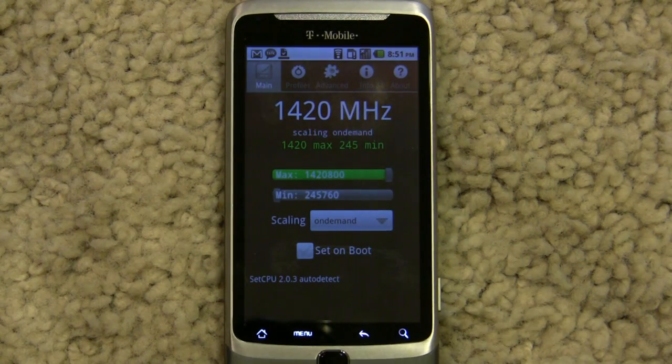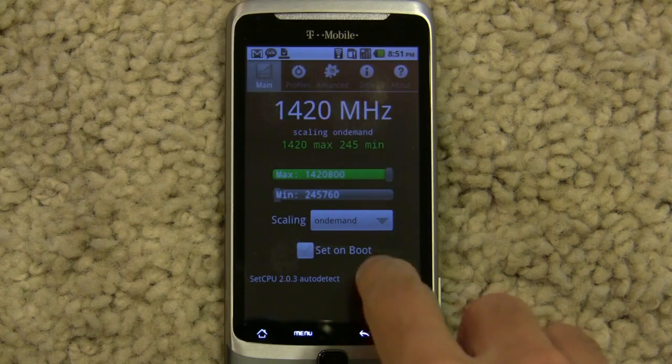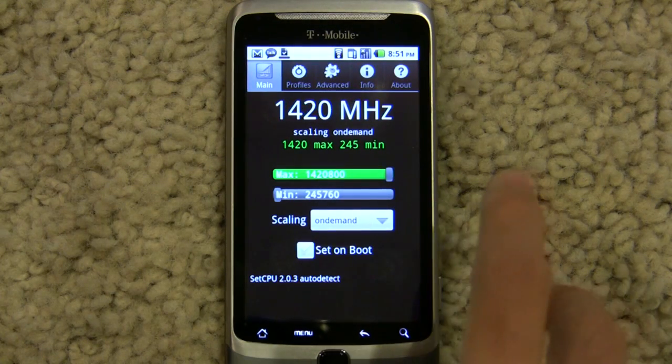Hey guys, this is Mike, aka CoolBH03K, presenting you my overclocked G2.